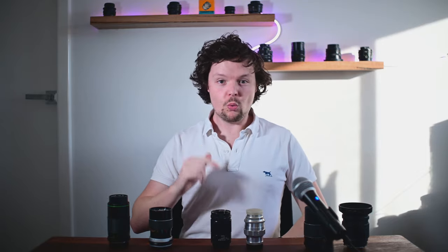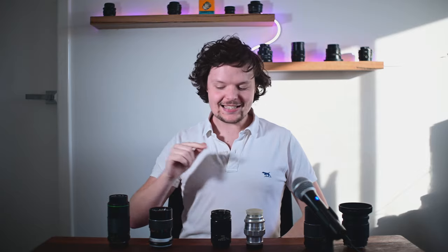G'day guys, welcome to another Soviet Lens Review. Today we are going to be pitting six 135mm lenses up against each other to find out once and for all who made the best 135mm lens. So let's get into it.